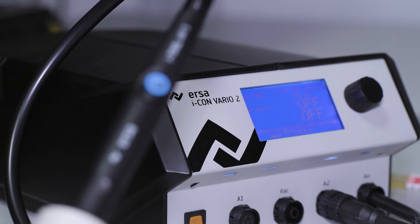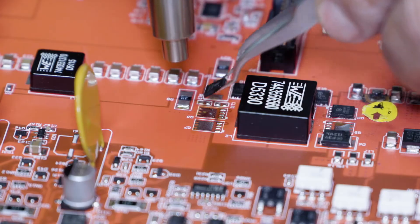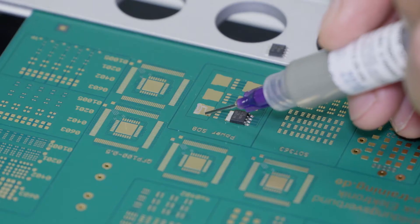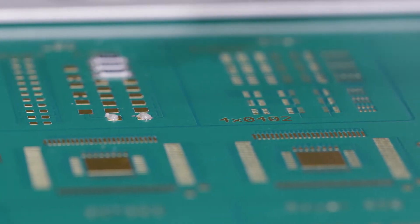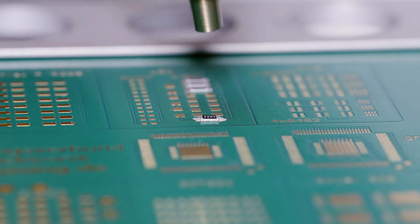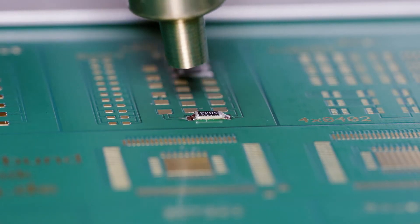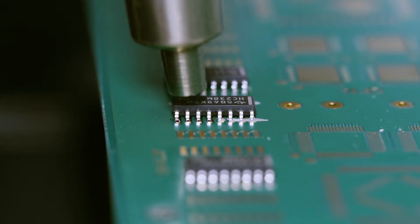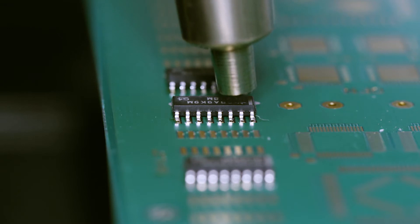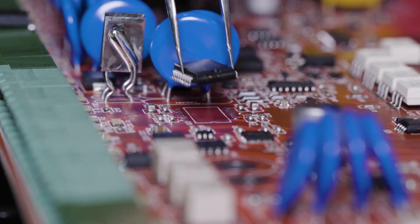Hot air hand soldering is a common process, but how to do it correctly. Dispense the proper amount of solder paste to the pads, place the component, preheat the paste from a distance, and get closer to the component to reflow the paste, making sure every single solder joint reflows. Adding just flux to the printed circuit board allows working with existing solder deposits.